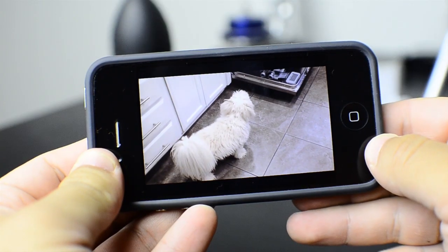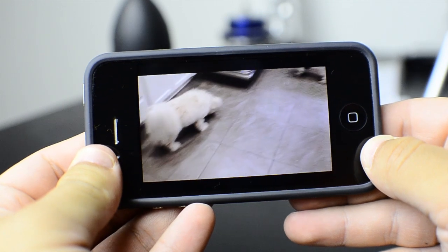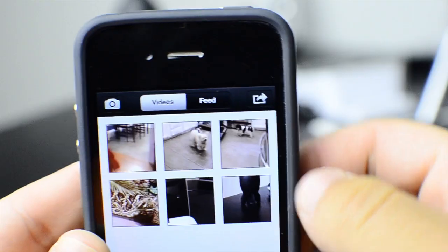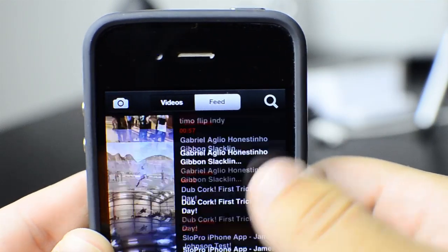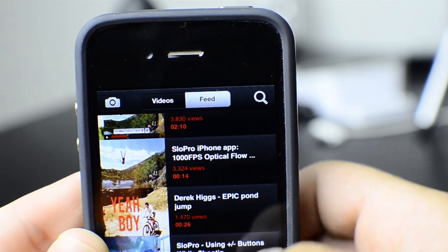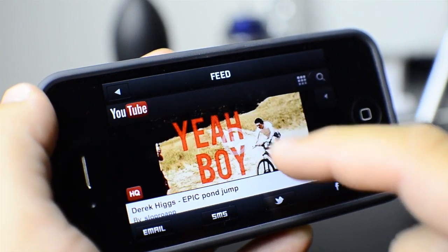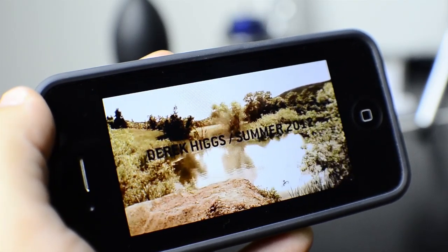Now the videos that I've taken are really not that good, mainly because there's nothing that's slow motion worthy around me. You can definitely tell that they're slow motion, but they're not amazing. Luckily, right next to your videos there is a feed bar where you can go ahead and watch other videos that people have uploaded and you can really see the full power of this app. Watching these videos, you can really see how powerful this app is and everything just looks really cool. I'm really impressed that they were able to pull this off using just an iPhone.